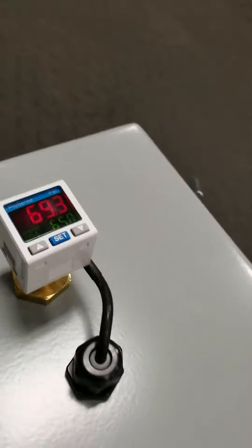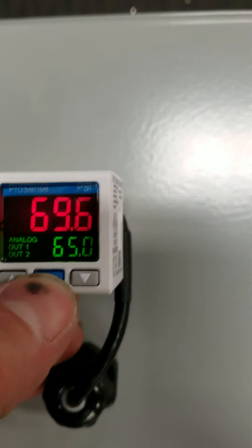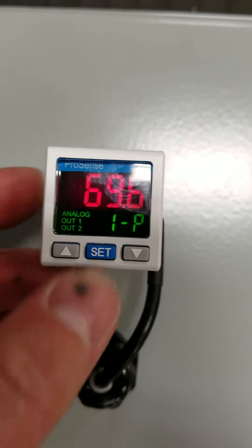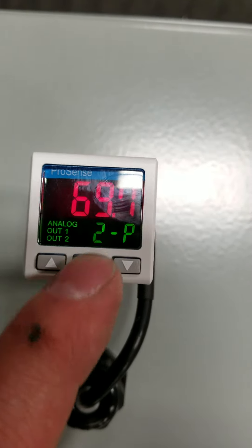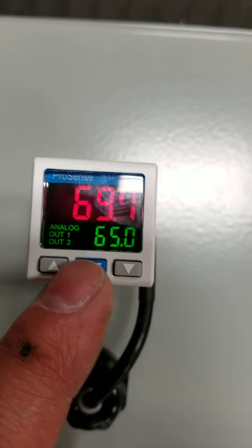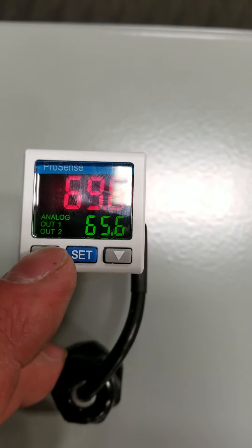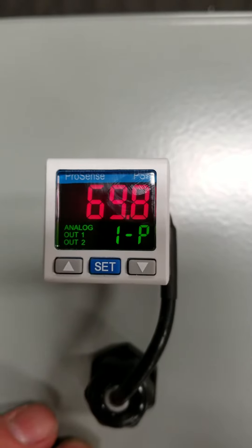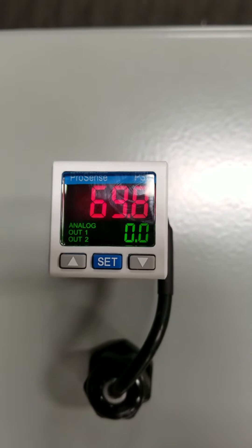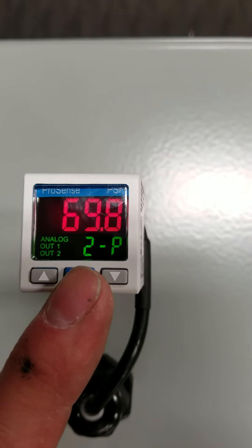It's very simple to set. You can adjust by pushing the set function, and there are two set points — set point number one and set point number two. You can use the arrows to go up or down. Set point one is set at 66 PSI; the second one is set to zero, which we're not using.